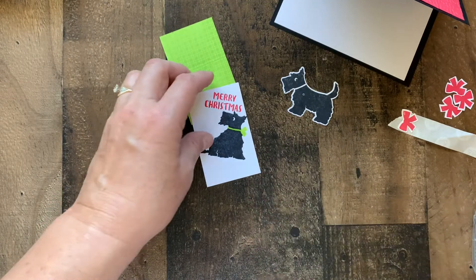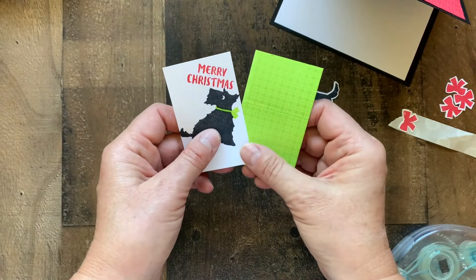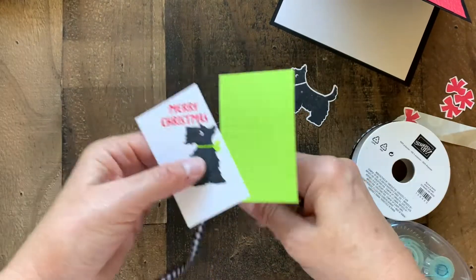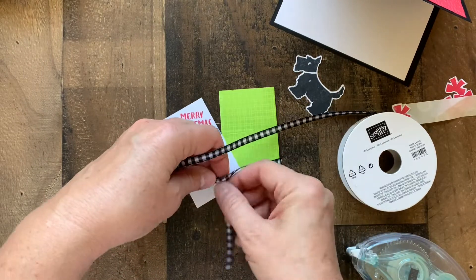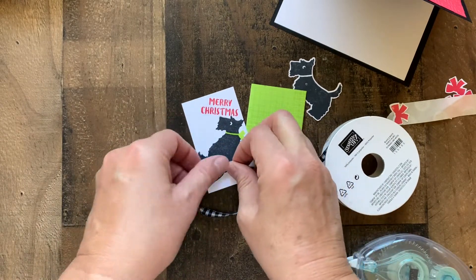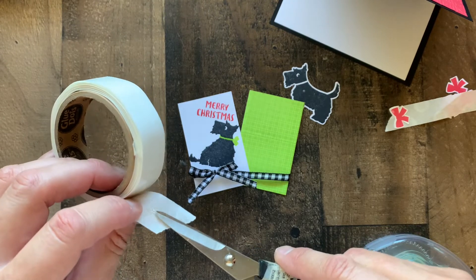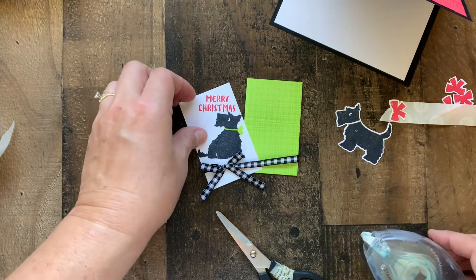Let's put our card together. We're going to adhere these two panels together just like that, and then pull in a little bit of our black and white gingham ribbon. Use a little glue dot to hold the bow in place on the front, and now we can adhere it to the front of our card.